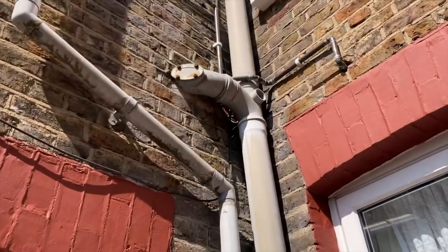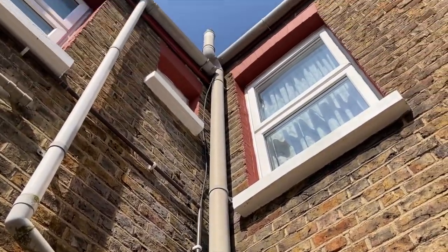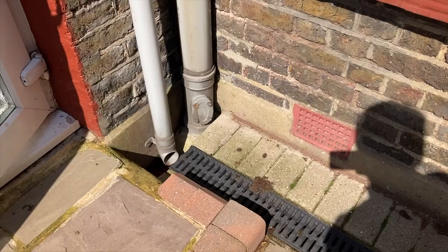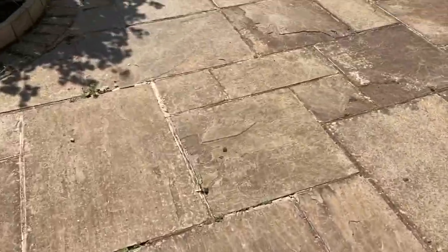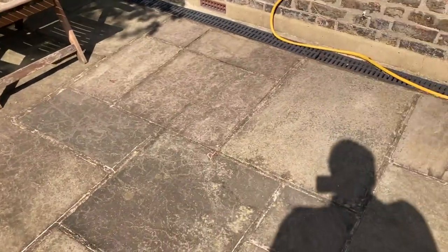The soil stack has a WC connector with an access cap and ventilates at high level, then discharges into the ground below ground level. Unfortunately there are no inspection chambers or manholes in the property, so we can't inspect or comment on any drainage.